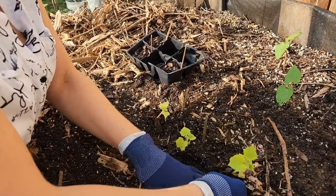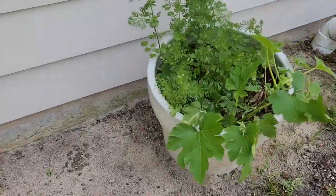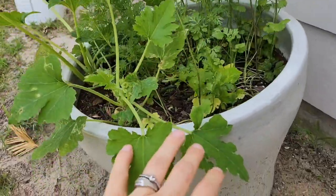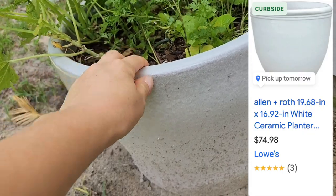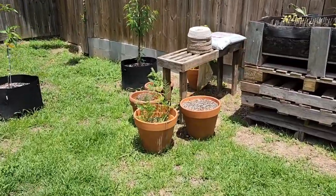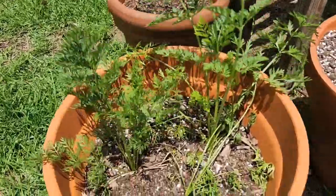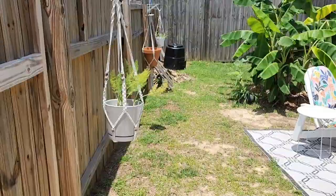Those plants are cucumbers. I got two of these clay pots — they're definitely more expensive than the terracottas or the cloth pots, but they're so beautiful; they're around $70 each. The terracotta ones look great as well and they drain really well, so that's also an option. You can also paint them if you don't like the terracotta look — I think the color is beautiful.